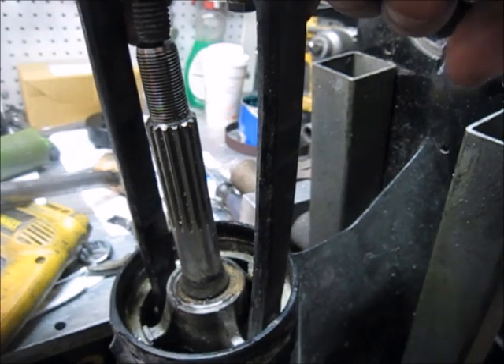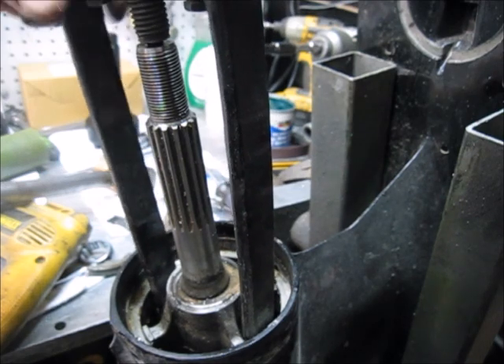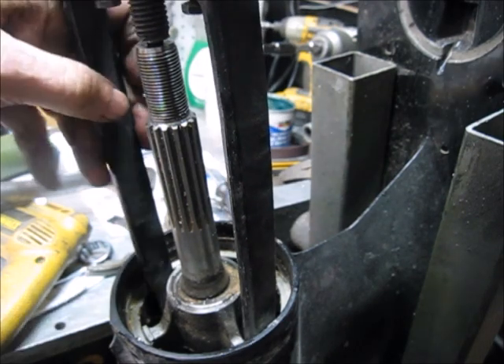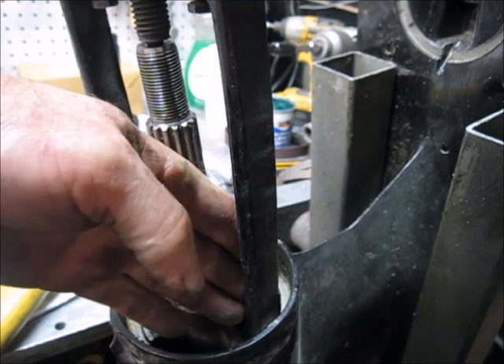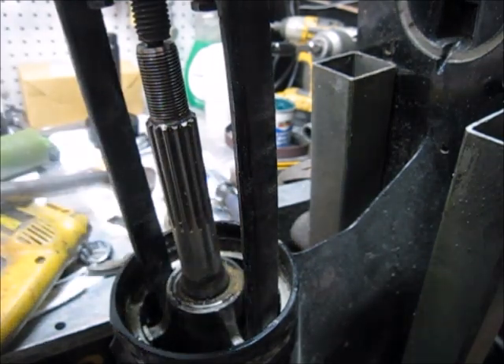You never know - some of these look terrible and come out easy, other ones look in good shape like this one does. Because there's structural damage, it may not come out at all.